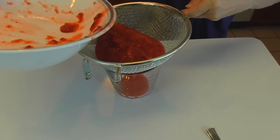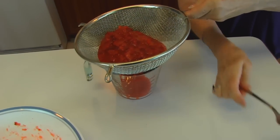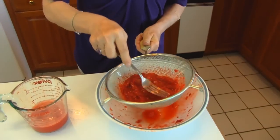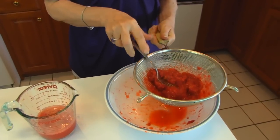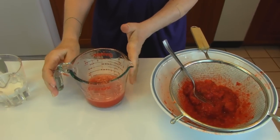Let the juice go through — it won't go through readily, but you'll take a fork or spoon and mash the berries until you can get as much juice as possible into your measuring cup. You need to reserve that juice. Here's what your strawberries look like after you've strained them and gotten as much juice as possible — most of the strawberry juice is over here in the measuring cup because we're going to use it.